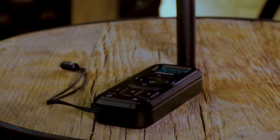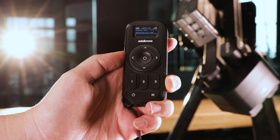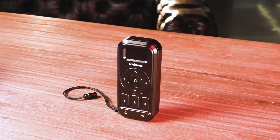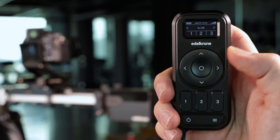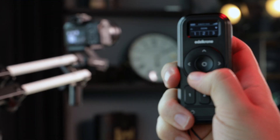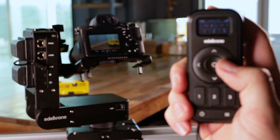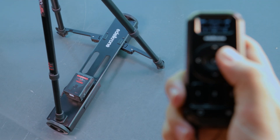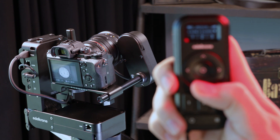This is the simplest and fastest way to control your Edelkrone motion control devices. Introducing Edelkrone Controller. Compatible with all motorized Edelkrone sliders, jibs, heads, and dollies, Edelkrone Controller allows you to easily control any combination of these devices.